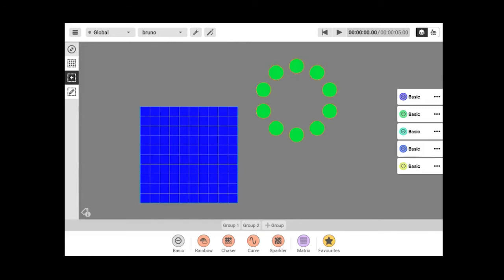When creating a static effect, fixture order doesn't matter. But if you use a chaser effect, the order in which you selected the fixtures is very important — it makes your effect look different depending on the order. With the Group button, you can choose different fixture orderings, for example left to right or right to left, to play effects in different sequences.